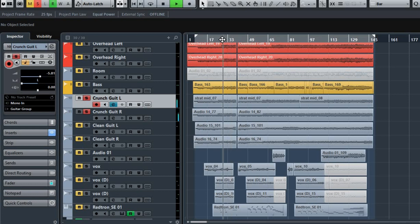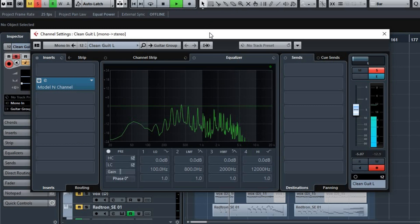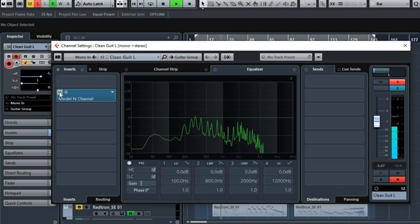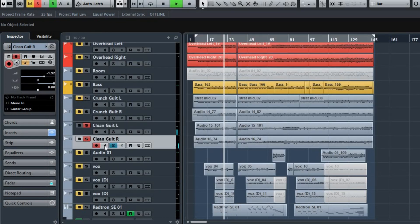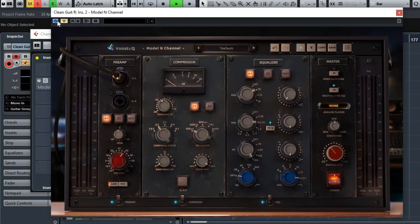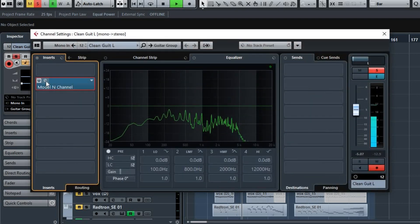I've got some clean guitars as well, also with Vusteks on. If I just bypass these... again. The compression's just cushioning it nicely. That was fun.